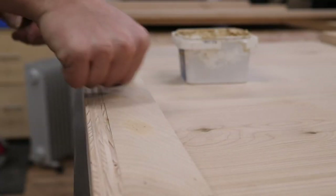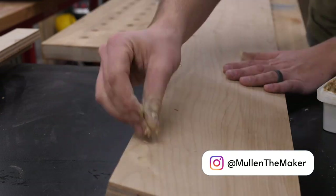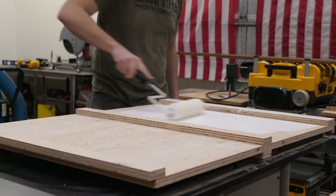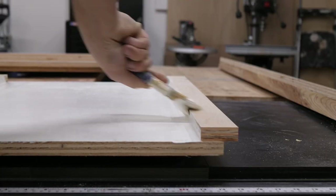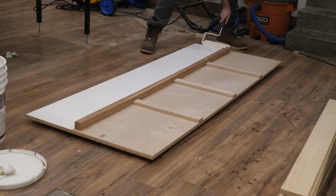Now it's time to fill in all the holes with putty, including the screws on the front frame and all the brad nail holes. Once that's done and sanded, it's time to move on to painting. It took about two and a half coats to make sure it looked really nice and clean. After that I went through and added a water-based poly to the finish.